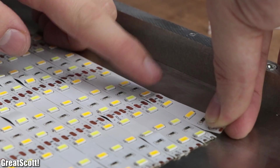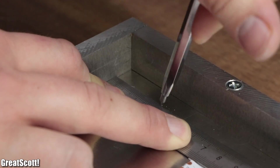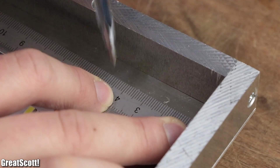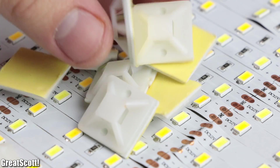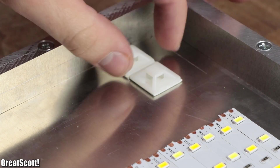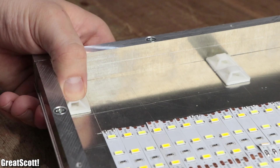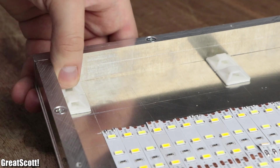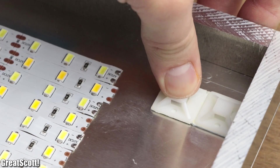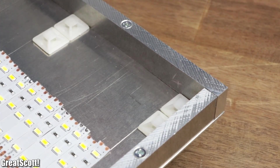After securing the last LED strip near the top section of the panel, I marked a line in the top left and right corner, one centimeter beneath the upper flat bar limits, and got 12 cable mounts. Due to their adhesive backside, it was easy to stick six of them evenly distributed on the left side of the plate in level with the warm white LEDs. On the right side I also stuck six of them evenly distributed, but this time in level with the cold white LEDs.